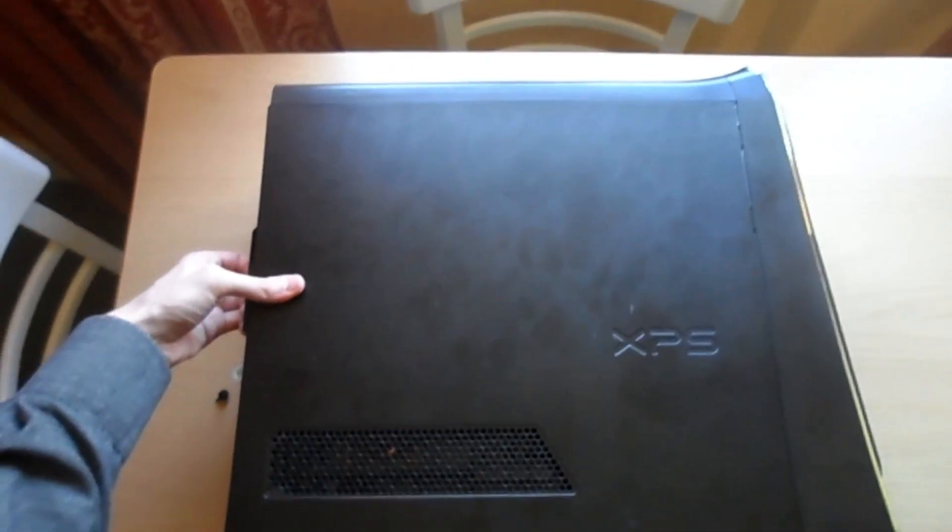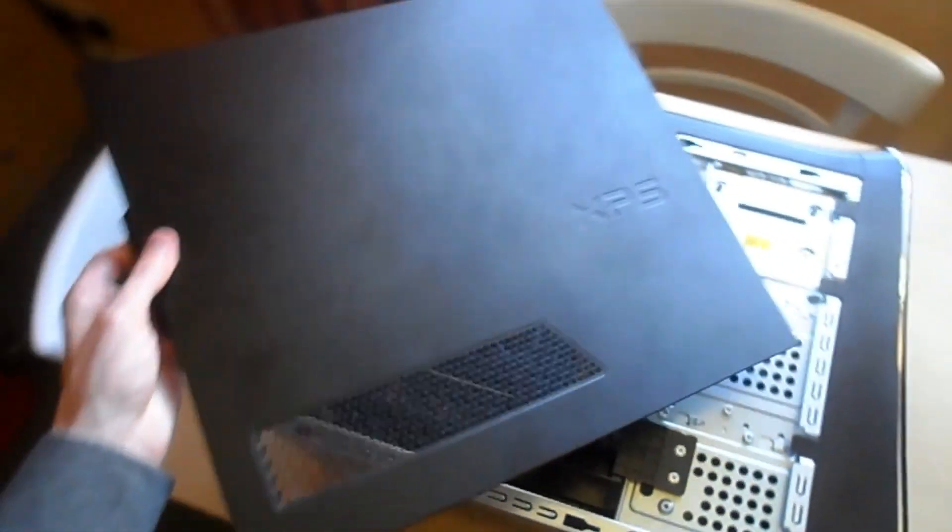Now we come to unplugging the cables, which is pretty difficult to do for me, considering my computer is in the most tightly compact space in the world. The real pain comes when I have to plug the cables back in again. So I unscrewed it and took the case off and accidentally gave the graphics card a good old whack as I tried to pull the case away.